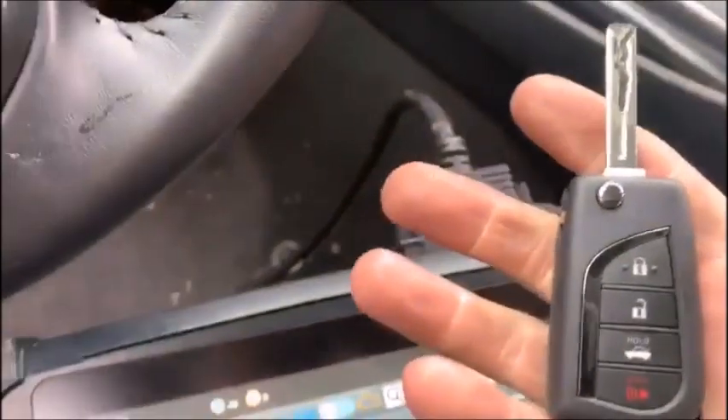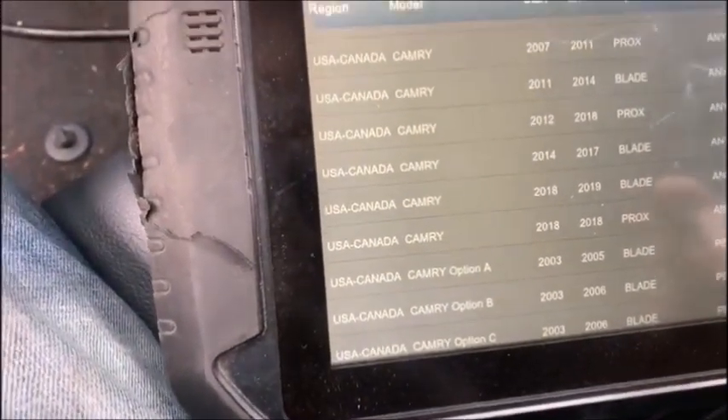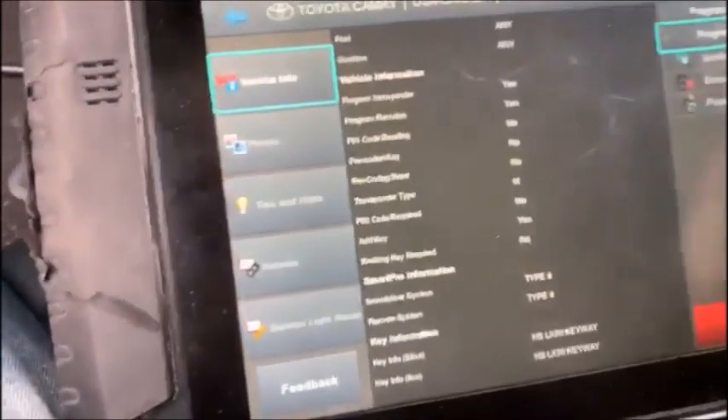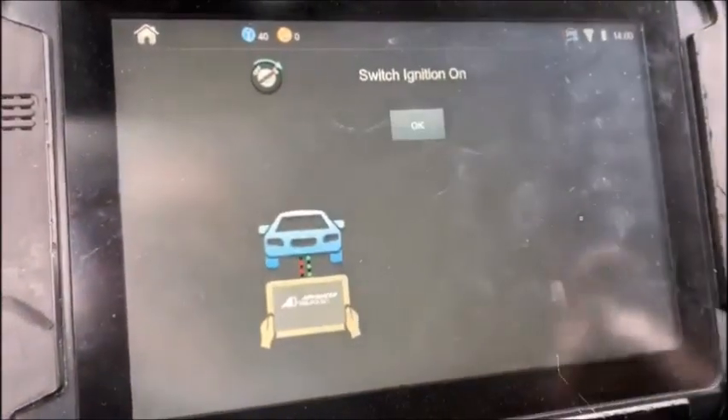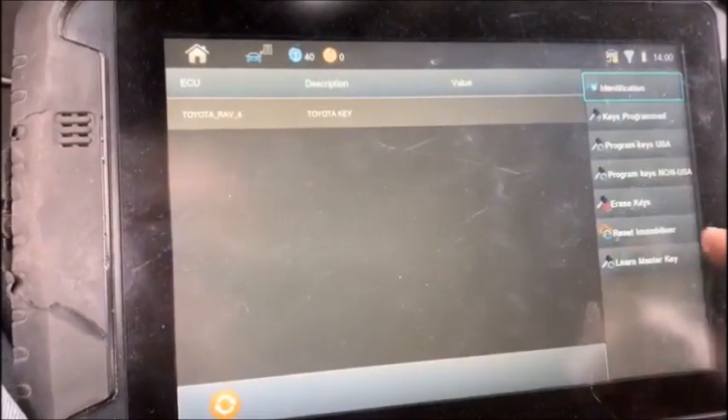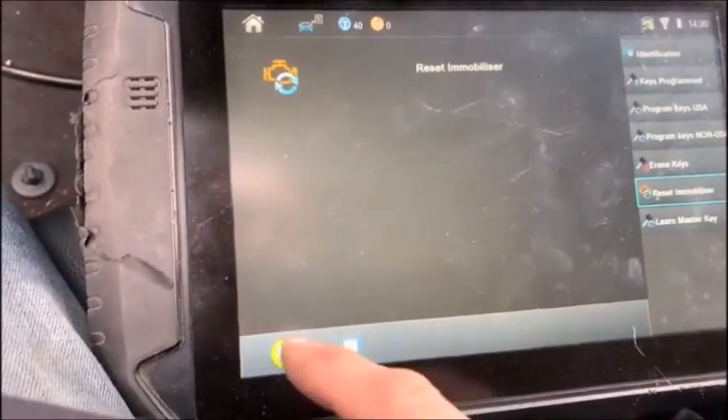We've got a 2019 Camry blade car and we're going to do an immobilizer reset program — a flip key. Turn the key on; this is an 18/19 blade immobilizer token program. Ignition is on and we're going to reset the immobilizer with no working keys.